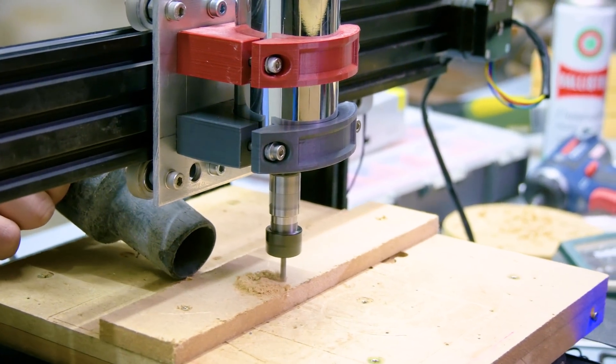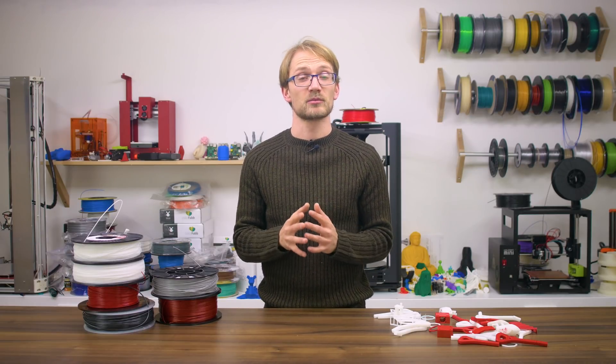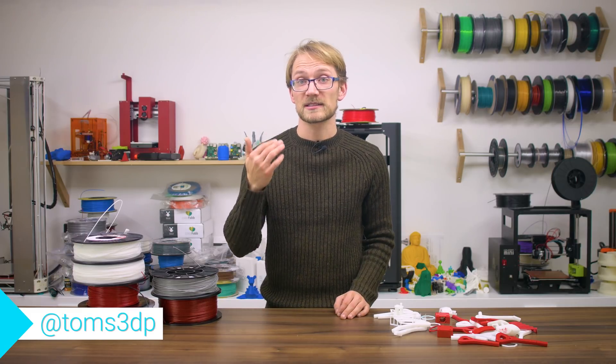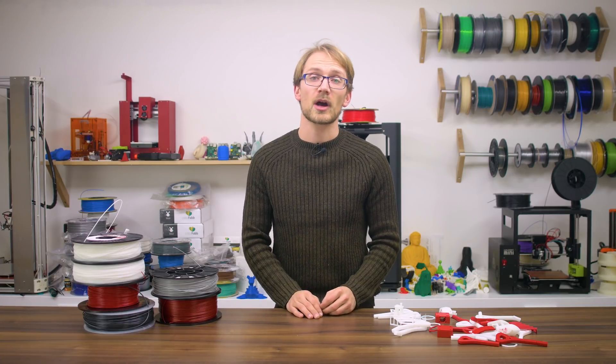Over the years I've not encountered a bad copolyester yet, but I've come across many ABS filaments that didn't perform as expected. So what do you think? Have you made similar experiences? Are you running ABS on a daily basis as your main material? I'd really like to know in the comments below.